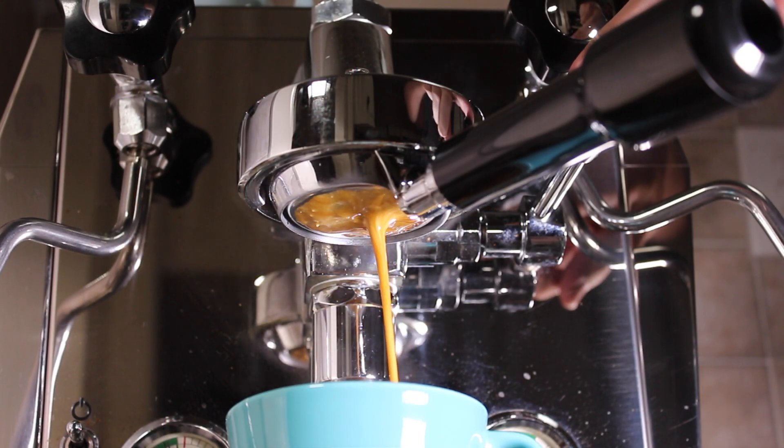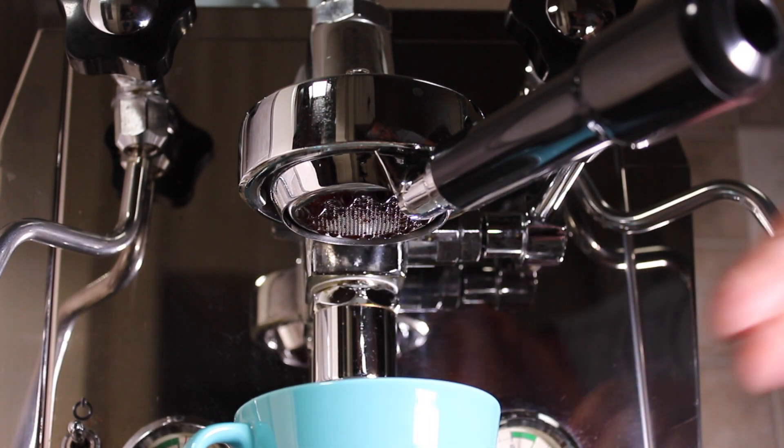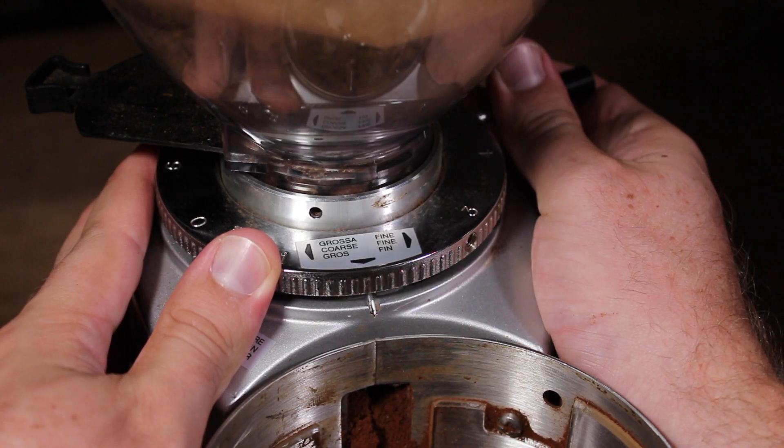For some quick troubleshooting: if your shot is pulling a little bit too quickly, it means your coffee is too coarse, which means the water isn't really restricted when flowing through and it's flying through into the cup. What you need to do is make your grind a little bit finer to slow down that flow rate. Conversely, if your shot is really restricted and extracting really slowly, it means your grind is a little bit too fine and you need to coarsen up that grind a little bit to ease the pressure and allow it to flow through quicker.